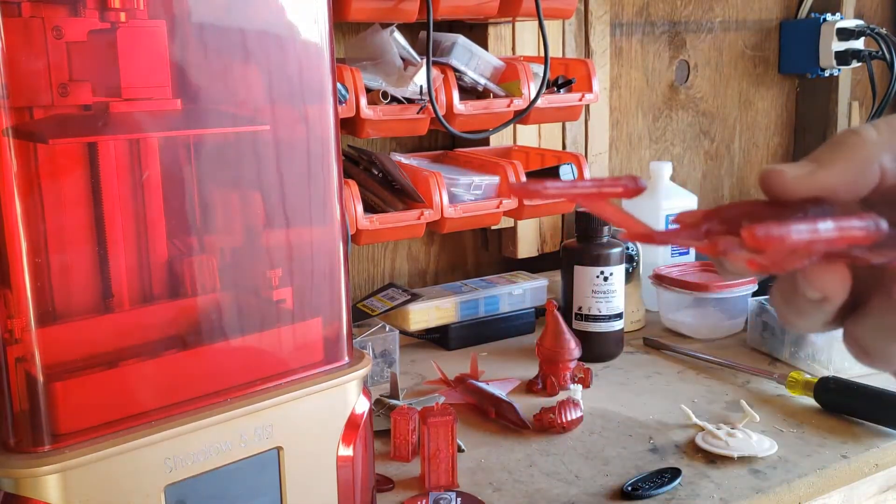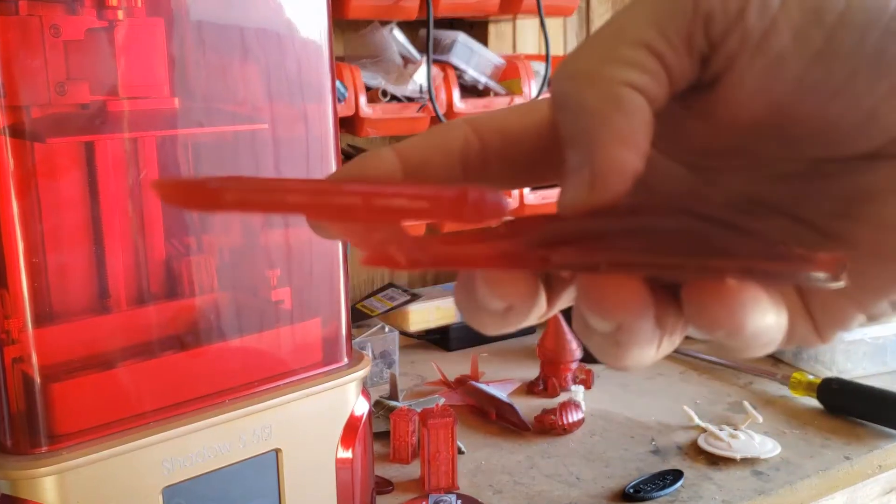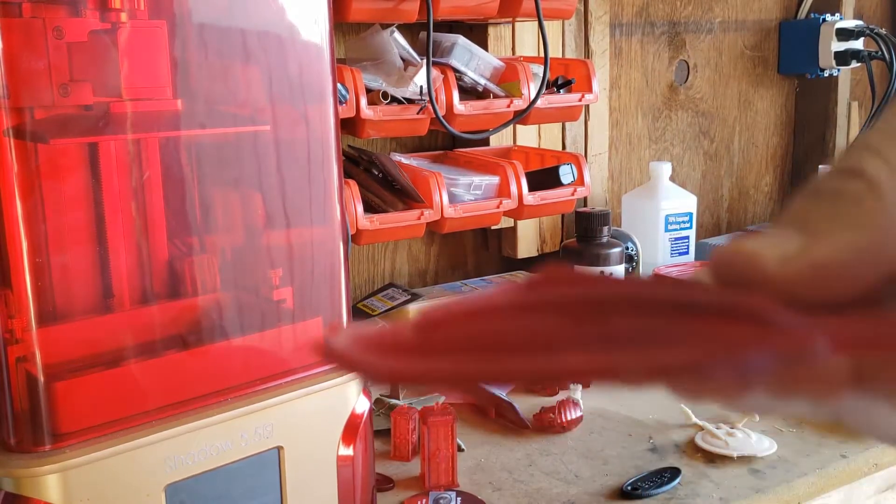This one printed really great on the back. Everything came out really good. But then the front got messed up because I printed it the other direction. I don't know, that's kind of fun.